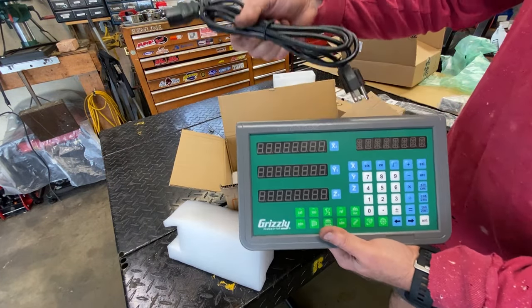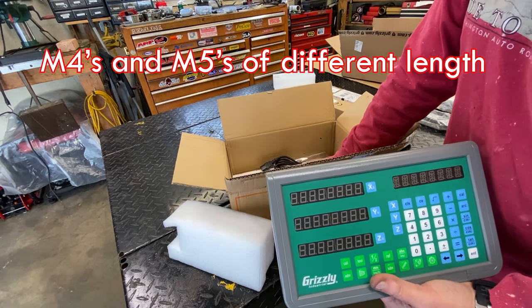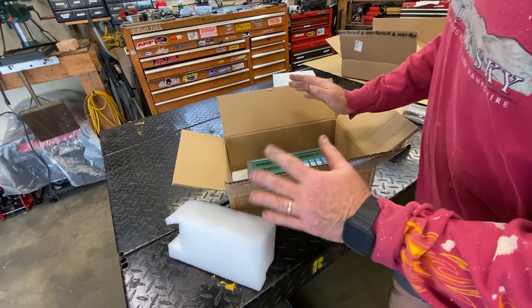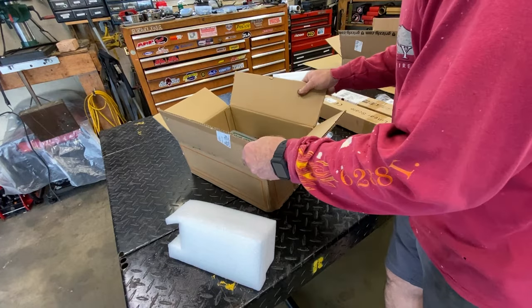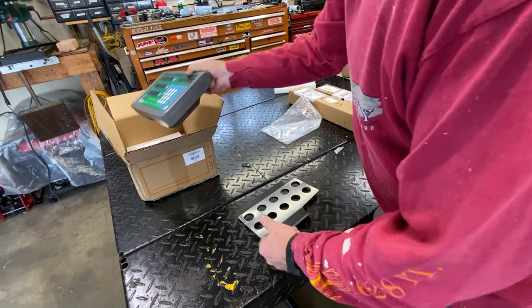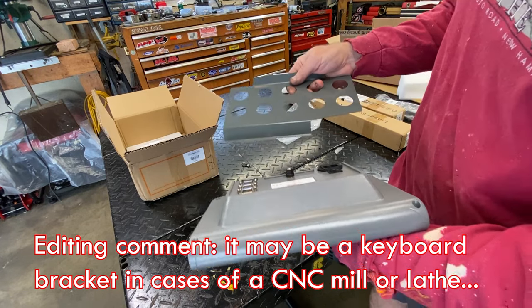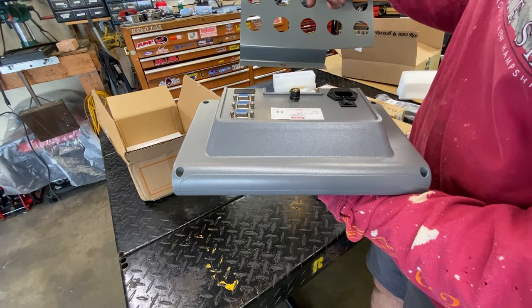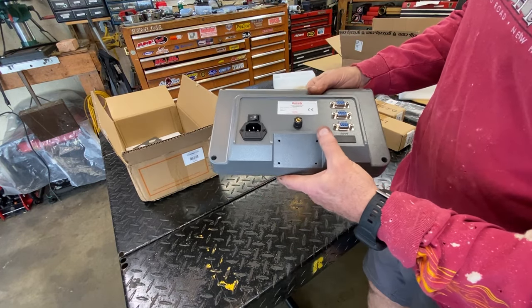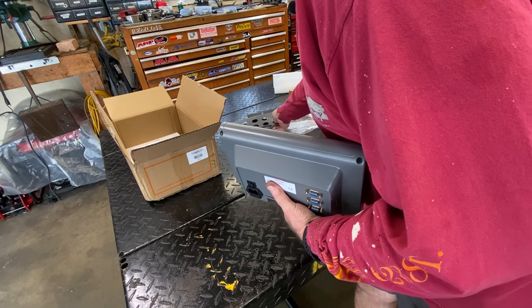There's a power cord — must have power. Some more screws: M4s of different lengths, a couple of washers, and some instructions which are pretty much useless. Same display, so I'm familiar with it from the other install. There's also this mystery piece I have no idea what it is — it didn't come with the other one. It won't fit on the back because those are like VGA-style plugs. We're not going to use it, because the arm bolts right up to these holes here.